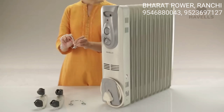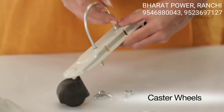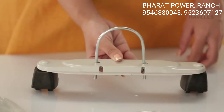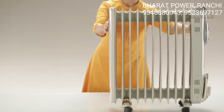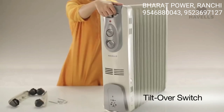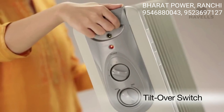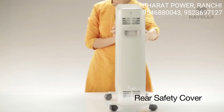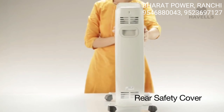The heater comes equipped with caster wheels for easy mobility. It also has a tilt-over switch for protection when the heater is accidentally tilted over. And to top it all off, it comes with a rear safety cover for easy portability.